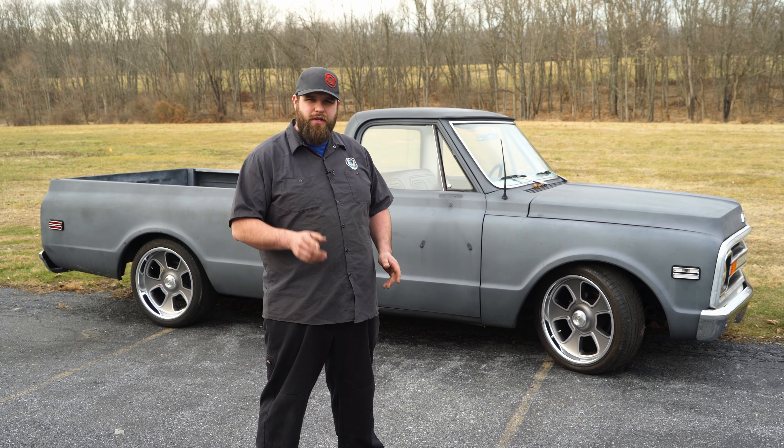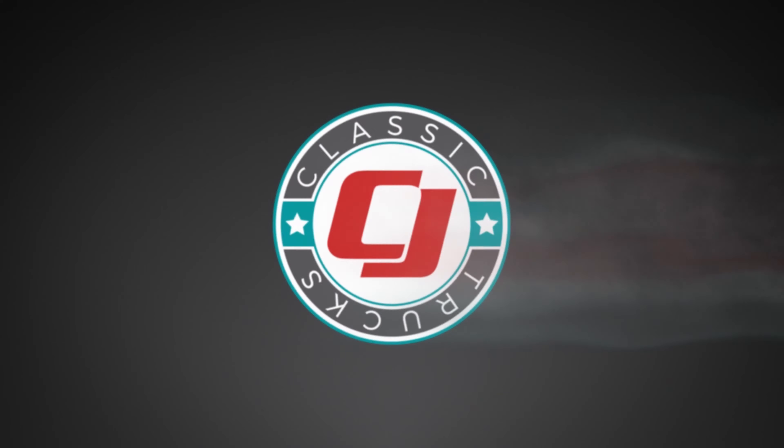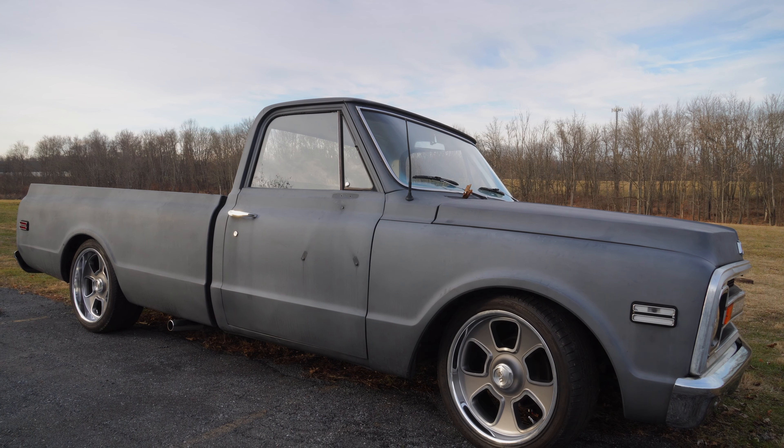Brendan from CG Off-Road here. Today we're going to be checking out a retro wheel for your classic C10. This is US Mag's Anthracite Boulevard wheel with a polished lip.